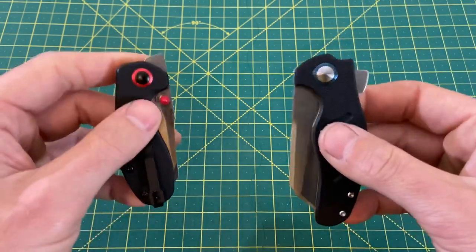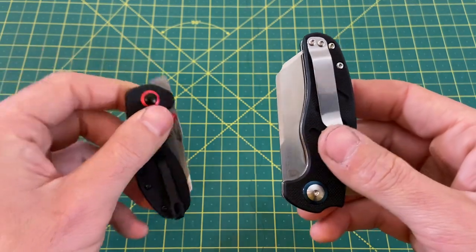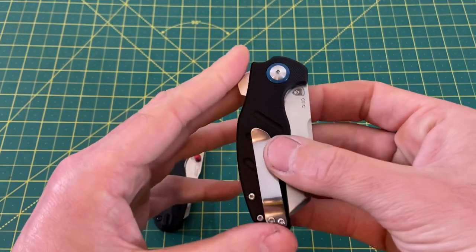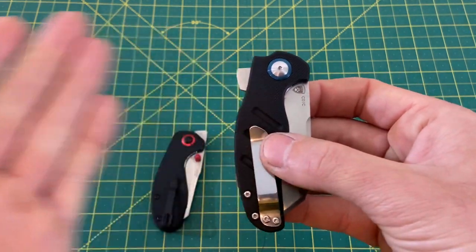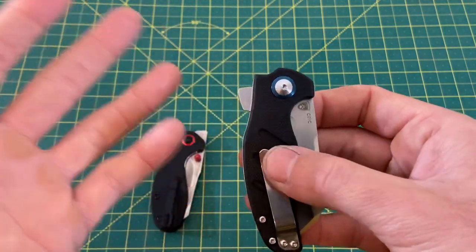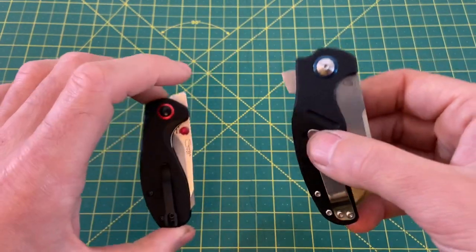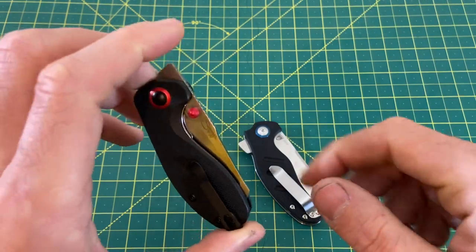For the appearance and what some people might think of the Mini Sheepdog, it really doesn't carry that bad. There's no real jimping on the flipper tab that's going to mess with your hand or finger — it's actually nice and smooth. When you put it in your pocket, it's actually parallel with the edge of the handle, so it's not really sticking out or getting in your way. Some people get really picky about that, so I wanted to mention it, but the Mini Sheepdog really isn't bad. Still, the Mylea is definitely better, so the Mylea gets the point in the carry department.